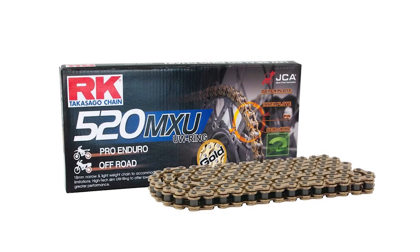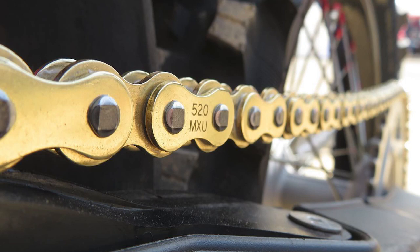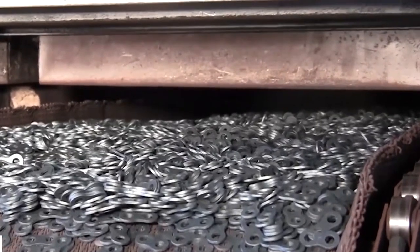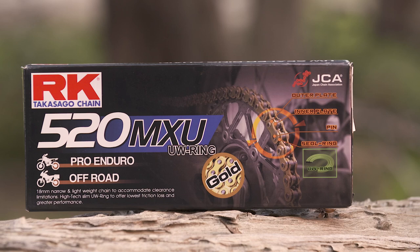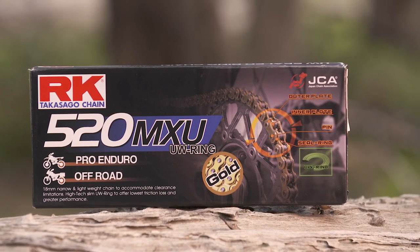MXU chains are designed to provide the most consistent power delivery, increased chain life and lower friction. All components are heat treated using RK's exclusive HIT heat induction transfer process. All RK chains are made in Japan. They're ideal for motocross and enduro racing applications from 125 to 500cc's.